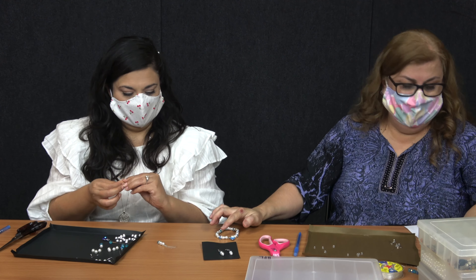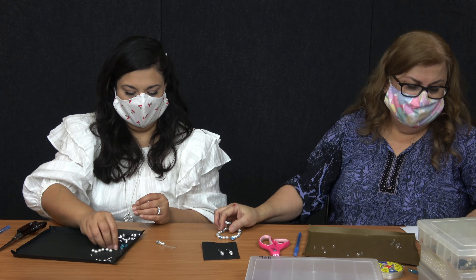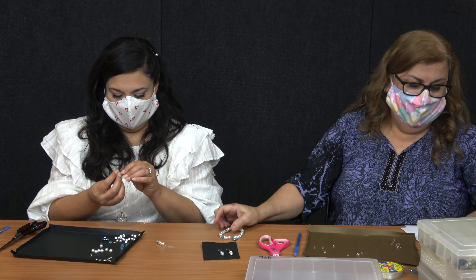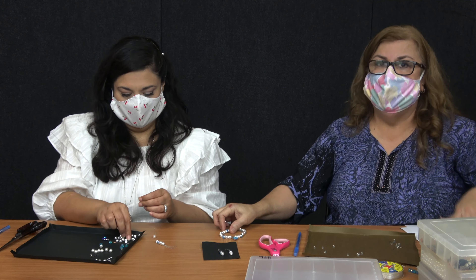There's 15 of them. The blue beads, there's seven. The silver spacers, there's 22. And then the small glass beads, it's just two. And then the charm is one.